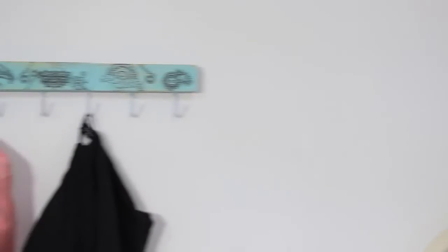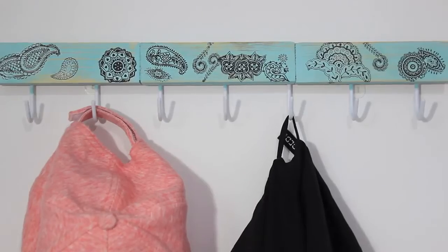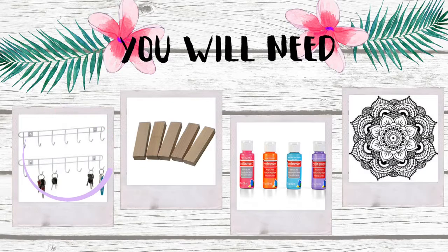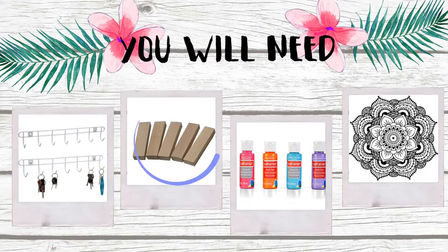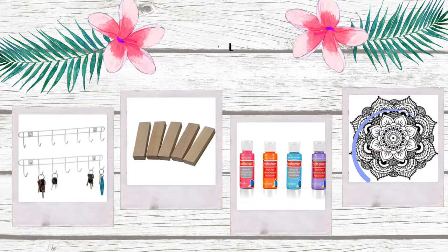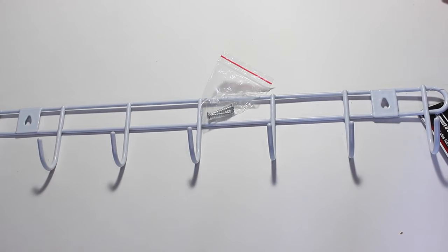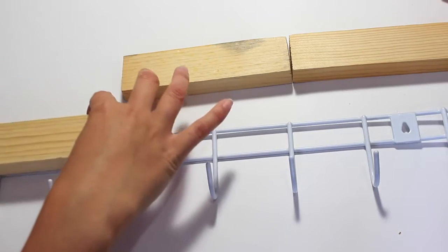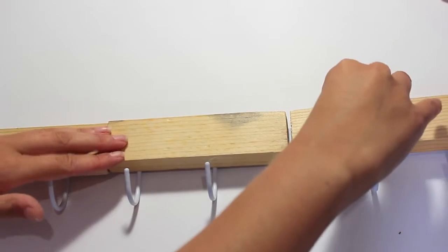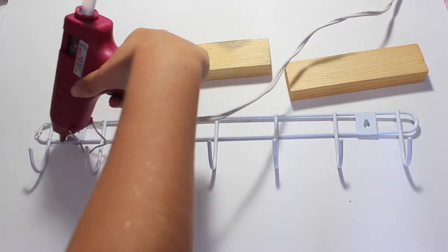For this next project I upcycled some hooks that I found in the dollar store, and I'm going to show you how I did this to store my clothes, hats, and scarves. For this project you will need some hooks, some wooden blocks, craft paint, and some temporary tattoos or a pen. I'm taking the wire hooks and using these wooden blocks and I'm going to hot glue gun them on. You can use a flooring sample or just a piece of wood from the hardware store.